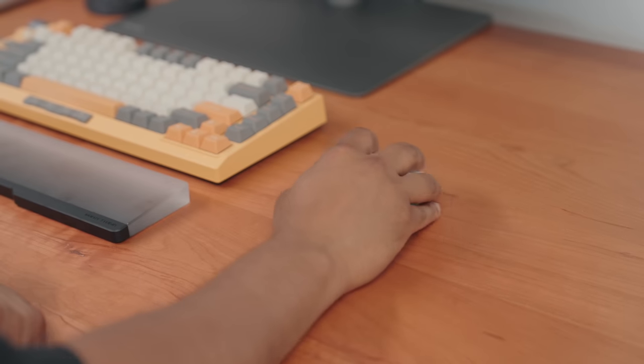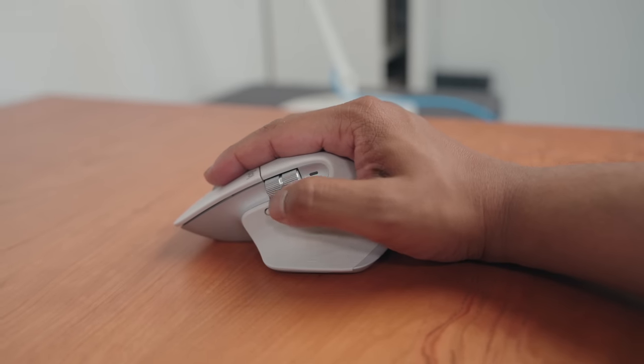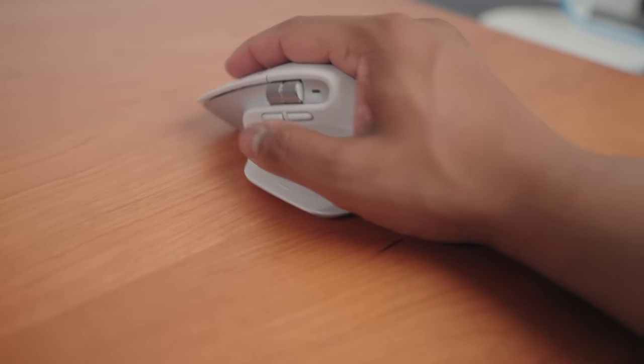As for my mouse of choice, I went with the Logitech MX Master 3S — the Mac version — and it's a fantastic mouse. It's my go-to, one of the best productivity mice on the market. It has a bunch of buttons I can use for different shortcuts on Mac. I like the side scroll wheel, the top scroll wheel, and the materials used to design it. It feels really nice in your hand — a great ergonomic mouse.